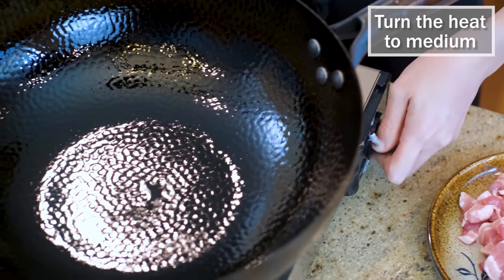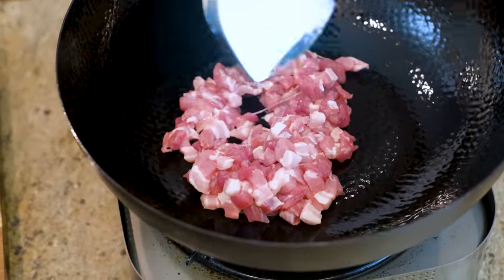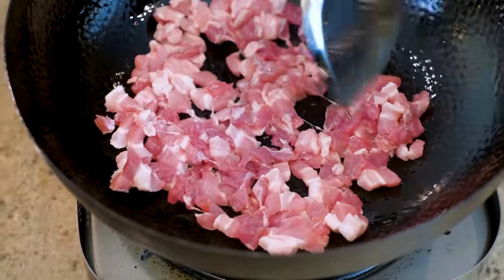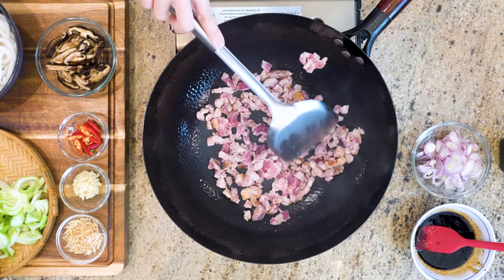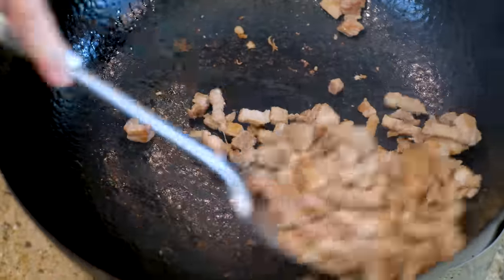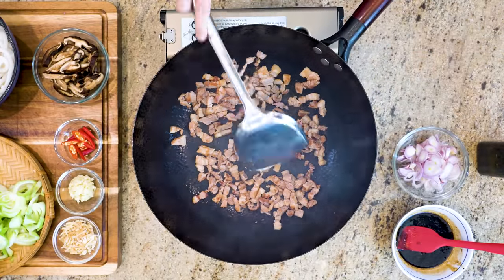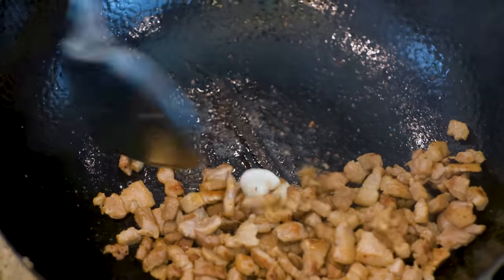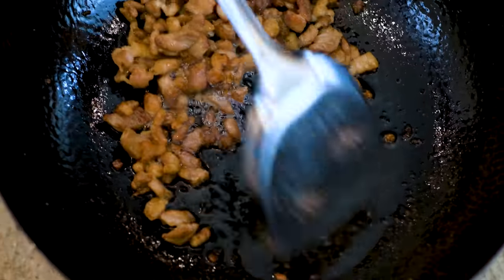Turn the heat to medium and heat up the wok. Add the diced pork belly and stir to render the fat out. It's just like bacon fat — it provides some creaminess for the noodles. This is probably the leanest pork belly I have ever seen. After a few minutes and still no pork fat pulling out, I added a couple tablespoons of lard from my fridge. Keep stirring until all the pork is golden brown. Remove the pork from the wok, tilting the wok so you leave the oil behind.